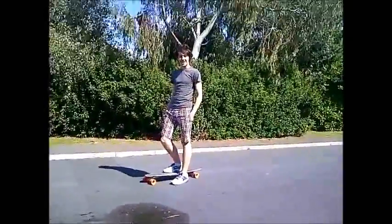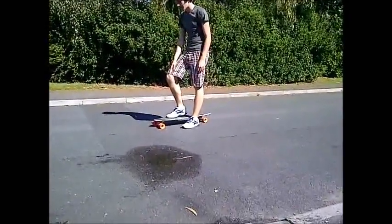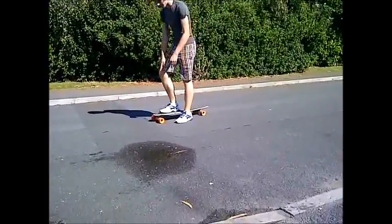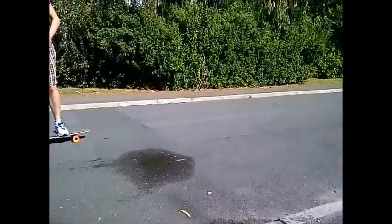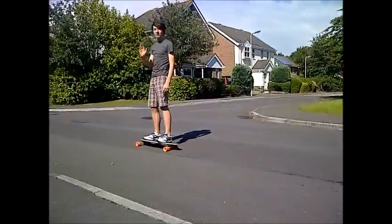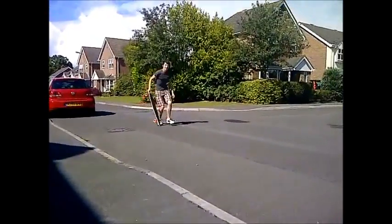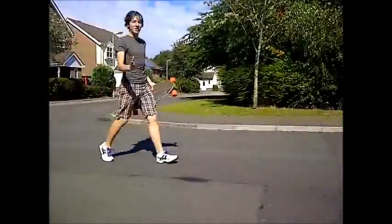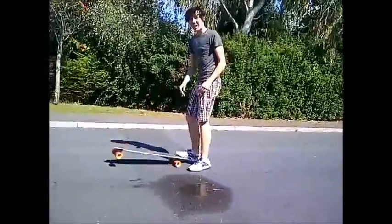Now it's time to learn goofy. What you want to do is put your right foot forwards — your left foot is your pushing leg. Turn your right foot so it's facing the way that you're facing. It's exactly the same principle as regular, only you're riding with the opposite legs.